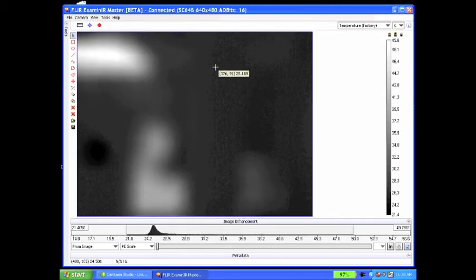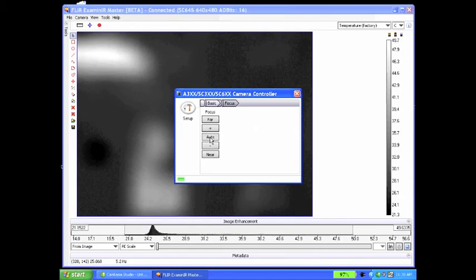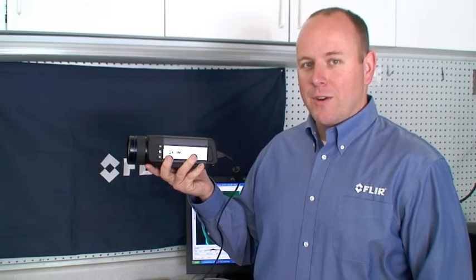Now that we have an image, the first thing we'll want to do is get focus. Go to Camera Control to bring up the camera control dialog box, move to the Focus tab, and do an auto focus. Here we have our first image. For information on the next steps, please see the Examiner Max Getting Started video.